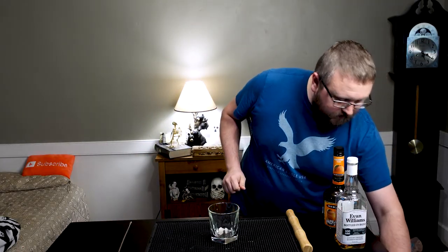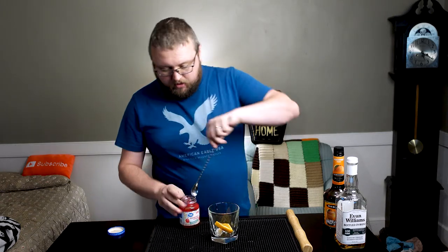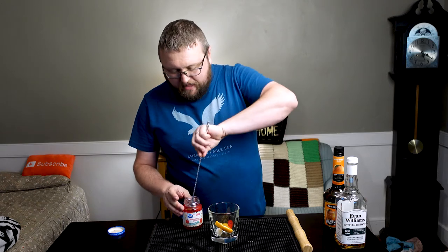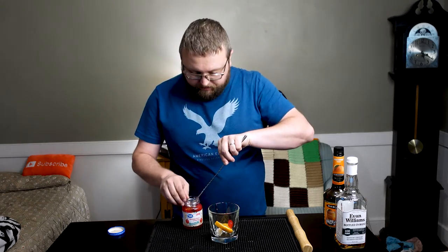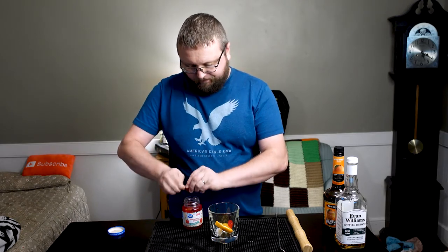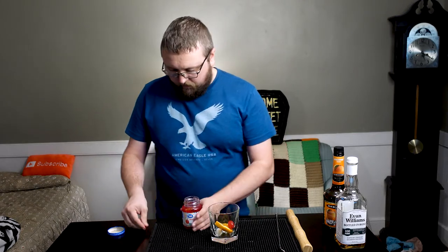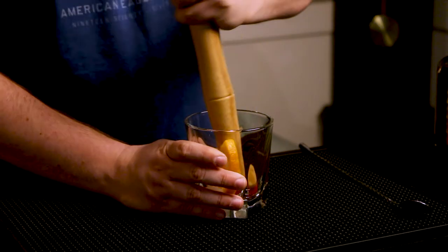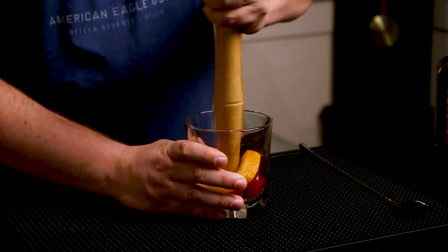And we're going to put in an orange wedge and a couple cherries. I'm using the cheapo cherries here and not my good Luxardo cherries — these are kind of like your ice cream sundae cherries, stems and all on them. Once we have all that in there, we're going to muddle this. You just want to smash it up like a fruit salad.